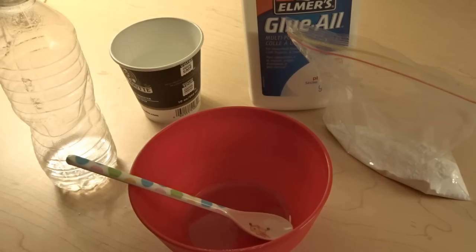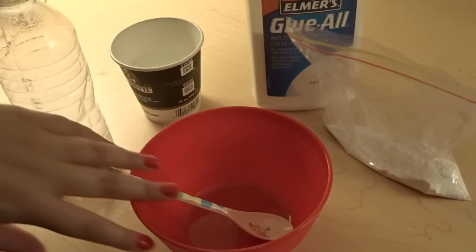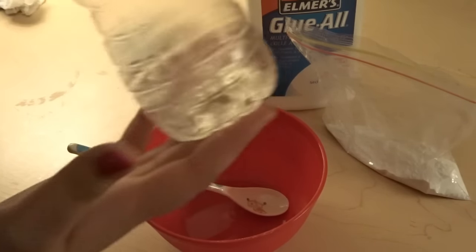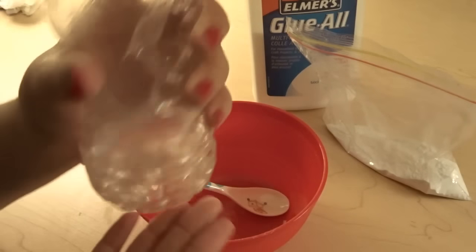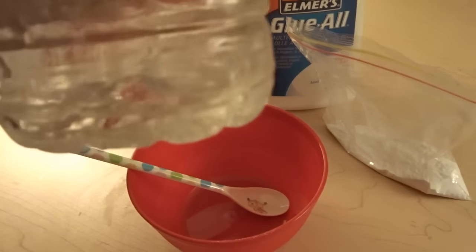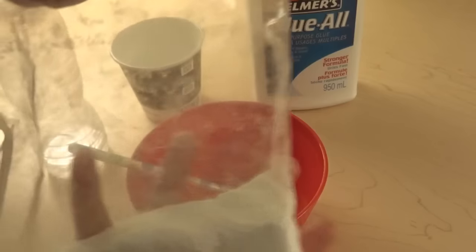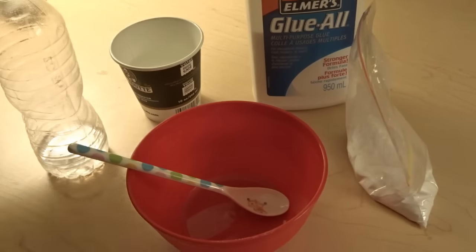Let's go over the ingredients. You'll be needing some white Elmer's glue, a bowl and something to mix with, and some baby oil. I didn't have the lid to the baby oil so I just threw some in a bottle. And then we have some baking soda — I didn't want to bring a full container because I was scared it was going to spill.